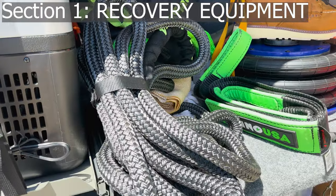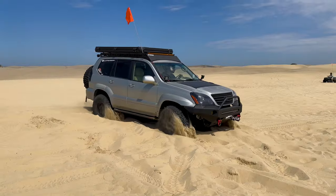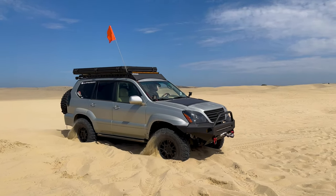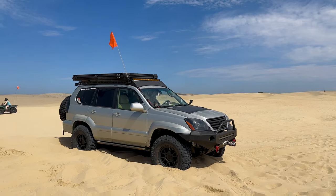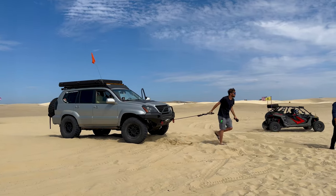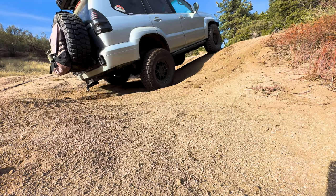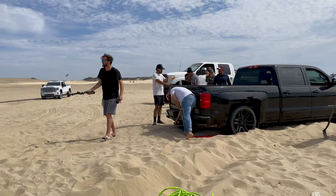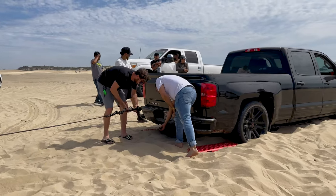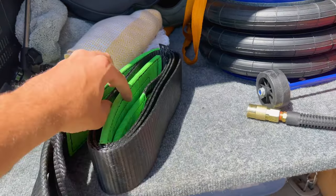Recovery equipment is crucial for off-roading as it allows you to safely get unstuck when your vehicle becomes bogged down in mud, sand, or other difficult terrain. Without proper equipment you risk damaging your vehicle or becoming stranded by digging the tires in further, which can be dangerous in remote areas. Recovery equipment typically includes items like winches, straps, and shackles designed to help pull your vehicle out of a sticky situation.